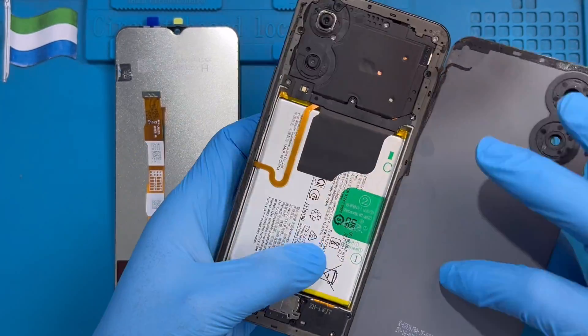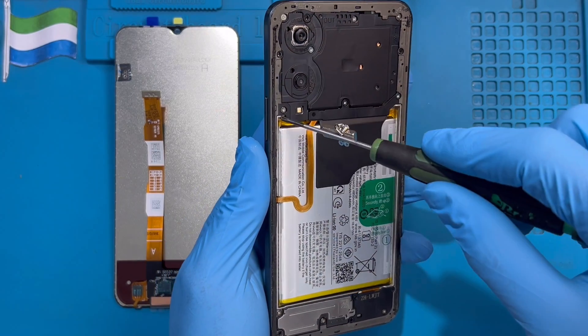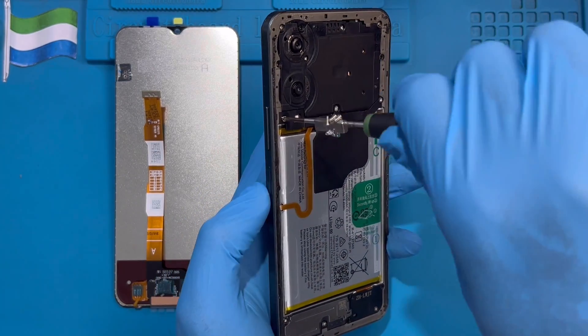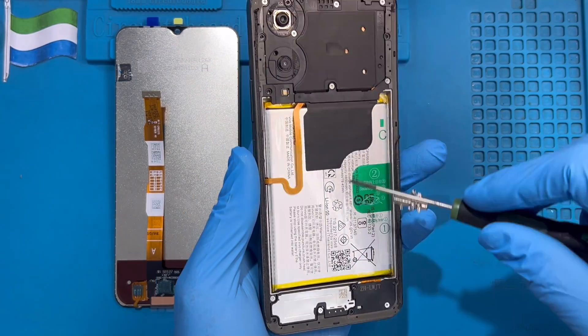Remove the back cover. There are so many screws here. You need to take out all the screws from the back because you need to take out the frame. Make sure you remove all the screws — don't leave any screw. Take out all the screws up, down, everywhere.